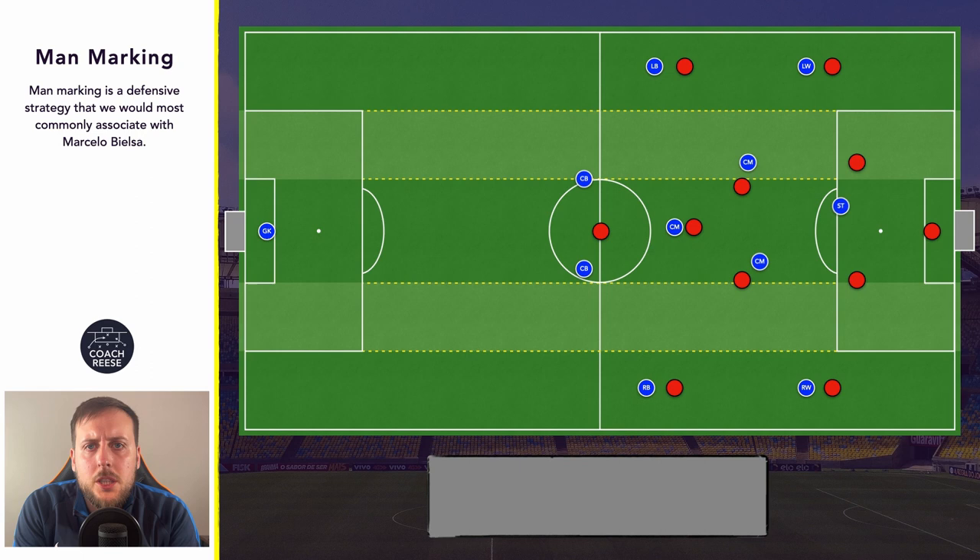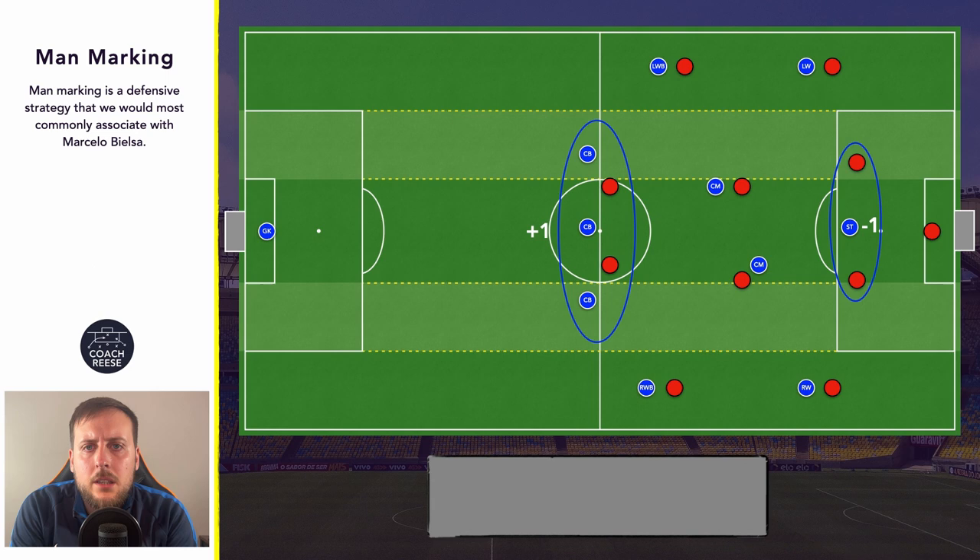One of the key concepts within a man marking approach is what we would call the minus one and plus one. Usually with our striker we'll have a minus one — this means that our striker will more than likely be up against two centre backs. The plus one occurs in our defensive line, so we will ideally have two centre backs up against one opposition striker. Now if we are up against two strikers, in order to maintain that plus one we will need to use a back three. Think about Marcelo Bielsa when he was up against two strikers — we would often see his teams use the 3-3-1-3, which allows the team to maintain that plus one in their defensive line.